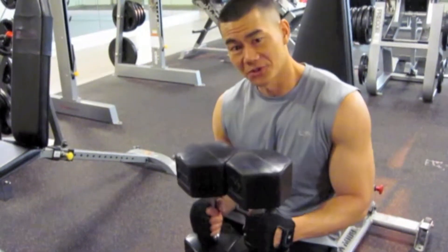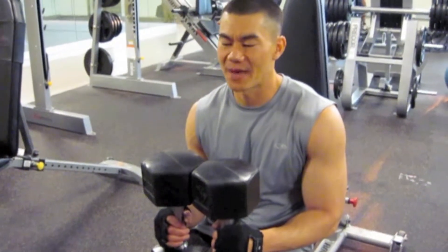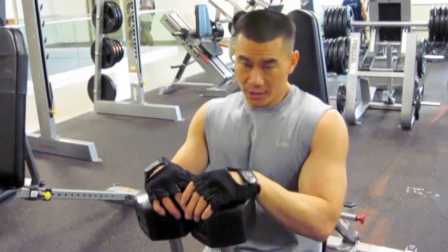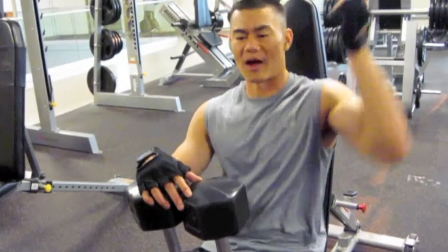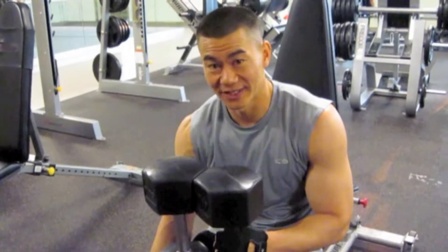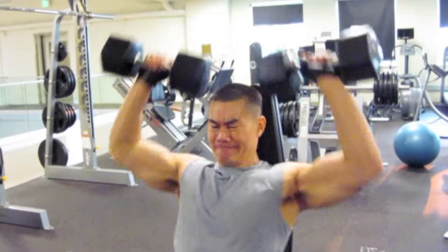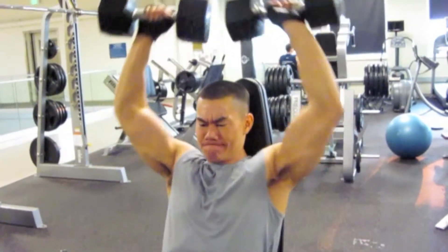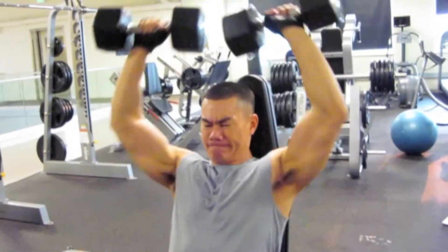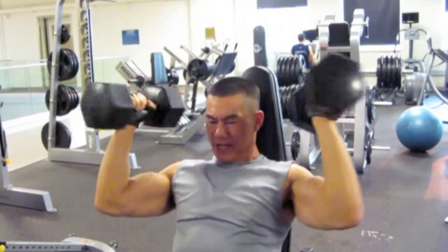Last and final shoulder exercise — what I like to call Arnolds. Basically it's a military press straight up, and as you're coming back down, hold a T with your elbows, draw that in and bring it in front of your face. The key is to keep your elbow out — a lot of people just drop it and turn, which really doesn't do much. I want you to hold that up and activate that front side. Four sets of 10 — one, two, three, five, six, seven, nine, ten.